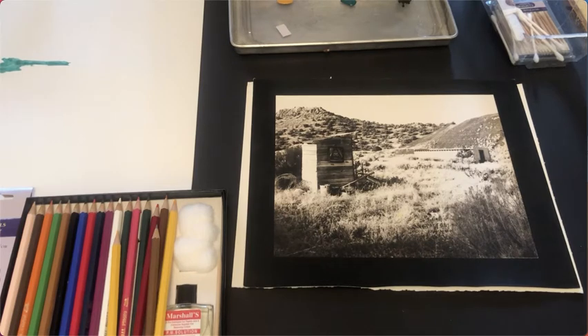Hi there, this is Professor Juris, and I wanted to make you a quick video and show you some information about hand coloring alternative process prints.